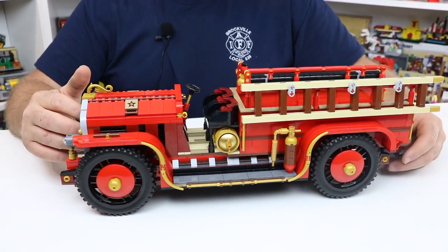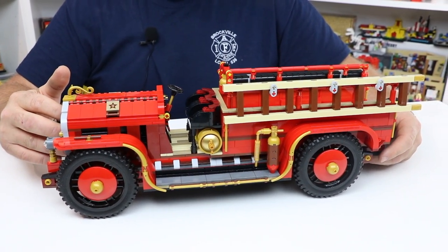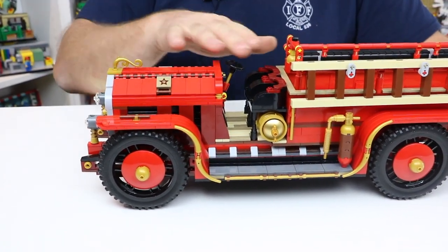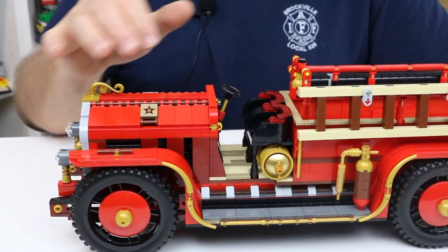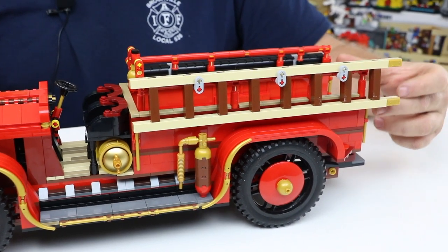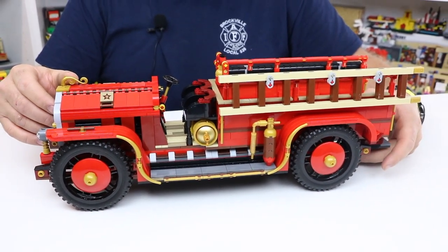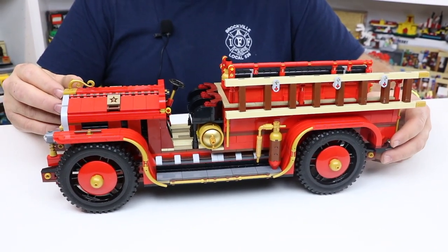I received this as a present from my family, as they know I am a very avid antique fire engine buff. I'm not sure exactly what engine this is styled after, but it is very typical of a period fire engine. You'll notice it has an open cab — the driver and the chief or captain would sit in the front, while firefighters would stand on the tailboard in the back in their fire boots and raincoats with their helmets.